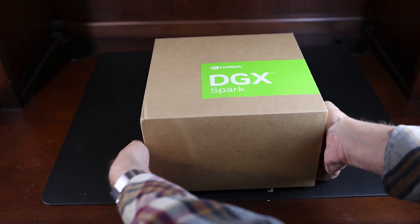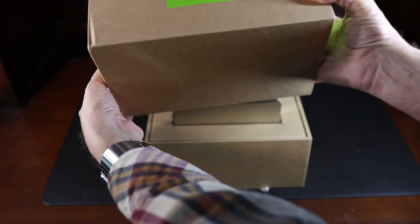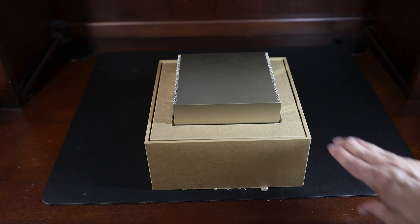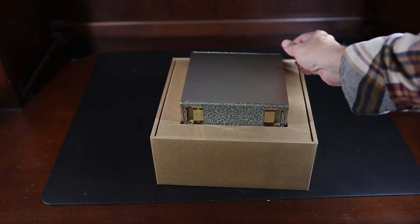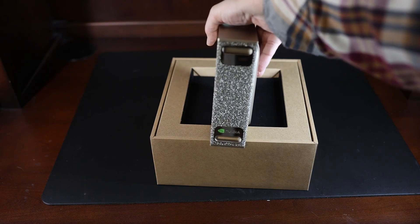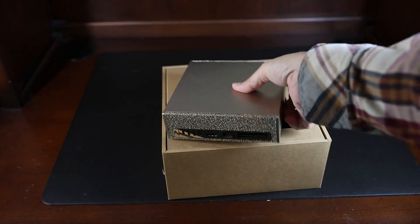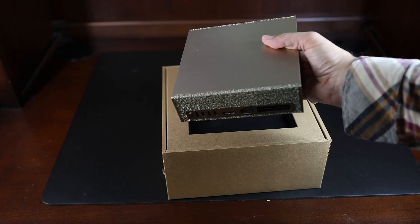Let's open this box. This should be pretty close to what you see for the actual retail version that you would get when you order this yourself. You can see it there on top of the other stuff that is included. There's the front — let's go ahead and pop this out. We'll take a closer look at these in a moment.